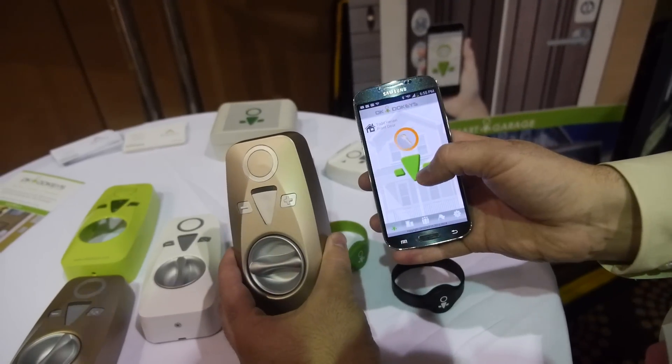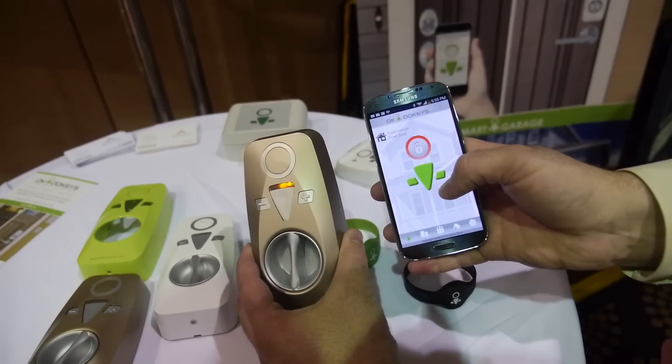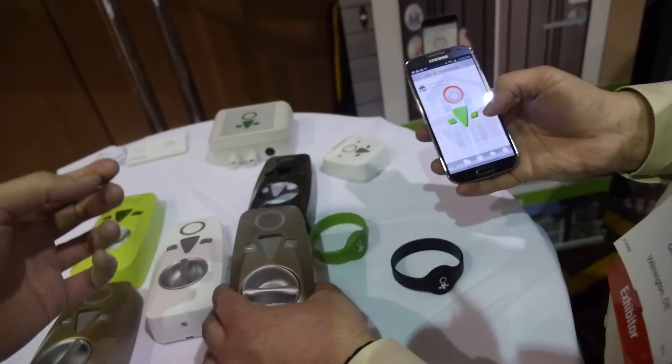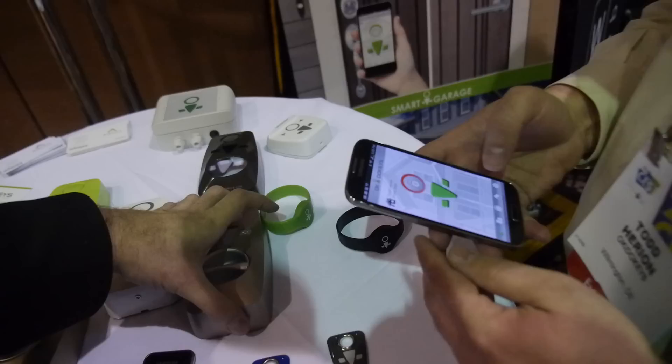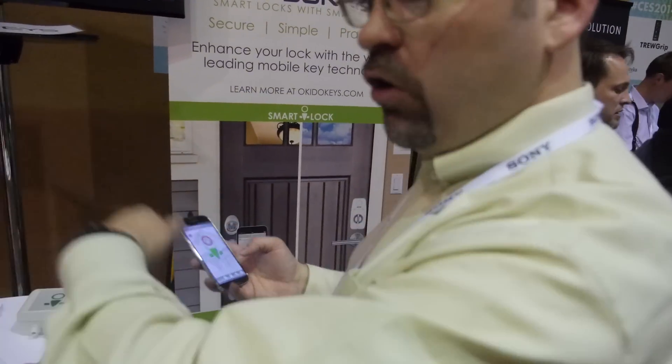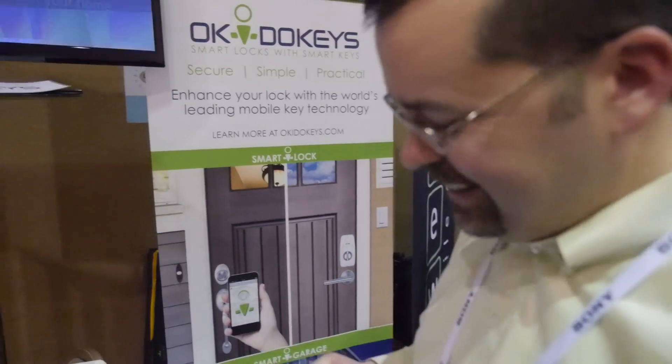Now it's saying I'm open, and then I hit it again and now it's saying it's locked. On the battery you can do that hundreds of times — in thousands, maybe? The one year is based on about eight full open-closes a day. That's a lot.